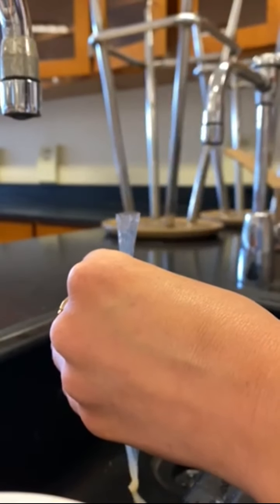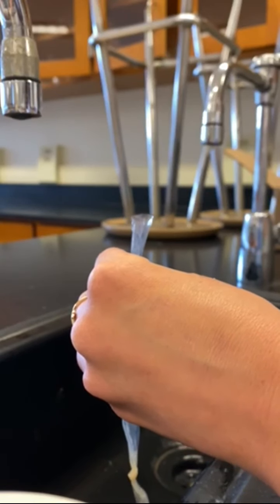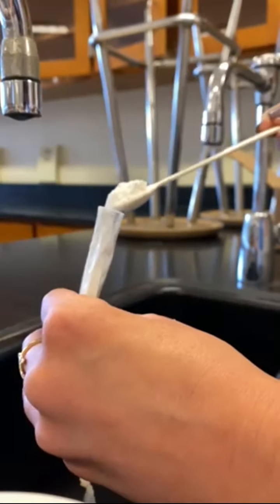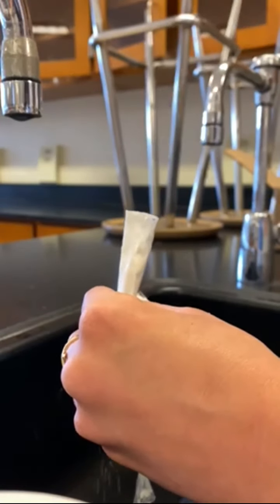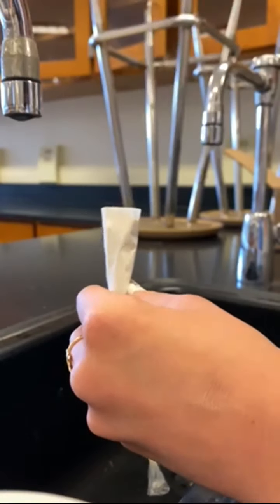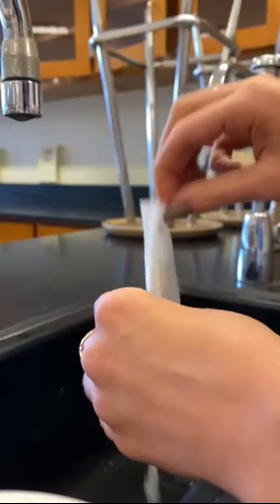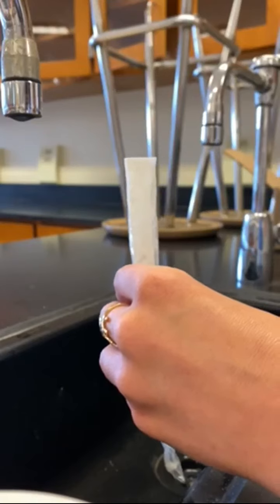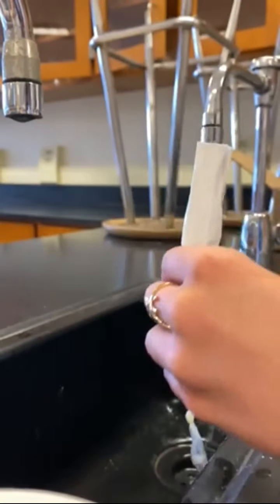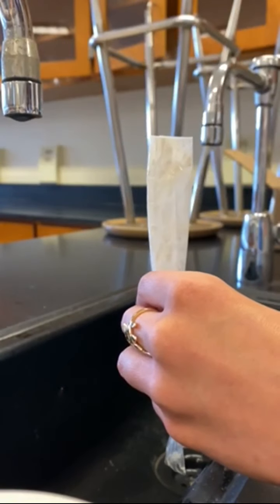This is the fun — slash messy — part where we're going to get the flour inside of our dialysis tubing. Every year it is an absolute mess when we do this, but that is totally fine because that is kind of the fun of science. I don't really care how much I get in there — as long as we get some flour in there we'll be able to see our results. Flour is an example of a very big complex carbohydrate that we're going to call a polysaccharide. It is large in terms of molecules, and that's actually the reason the iodine turns that purple-black color when it contacts this complex carbohydrate. If you put iodine on regular sugar, it would not change color.